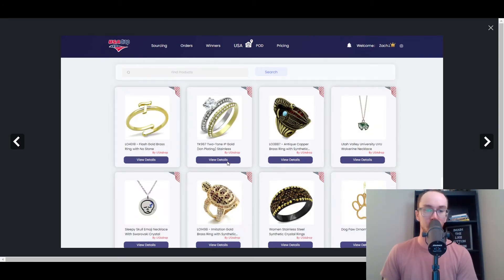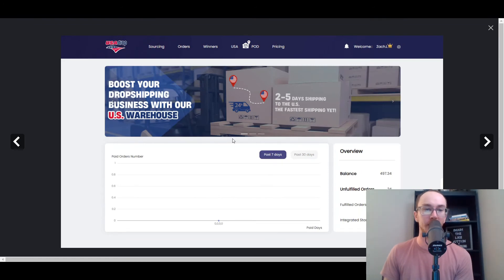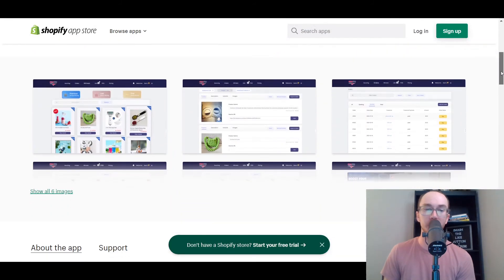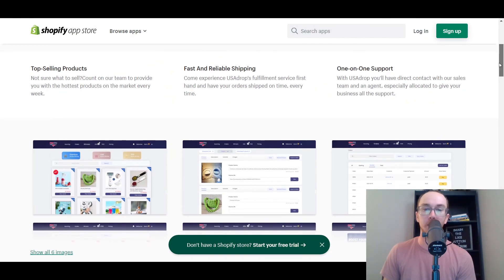Here are more specific jewelry items — you can see they have little rings, necklaces, and dog paw designs. So if you're in the pet niche or the jewelry space, this can make sense for you, like a cute little turtle ring. You can boost these with their US warehouses for faster shipping time — that's what they have to offer there, giving you a general idea of the types of products you could find within USA Drop.